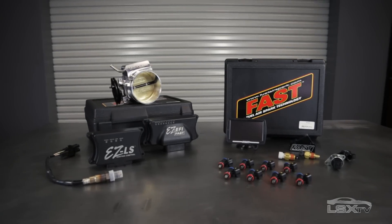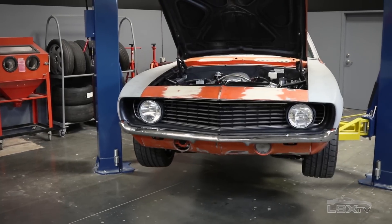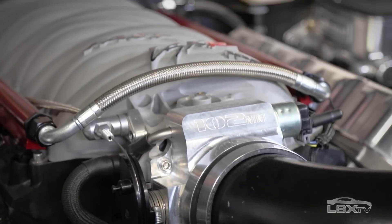The self-tuning engine control system is a state-of-the-art piece that simplifies the installation and operation of an LS engine into any vehicle.